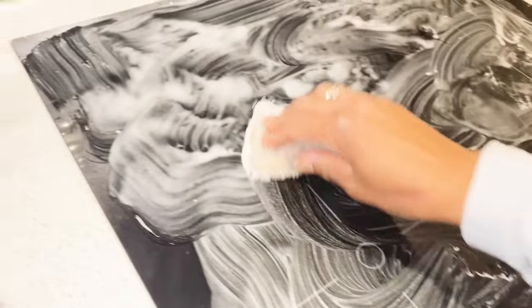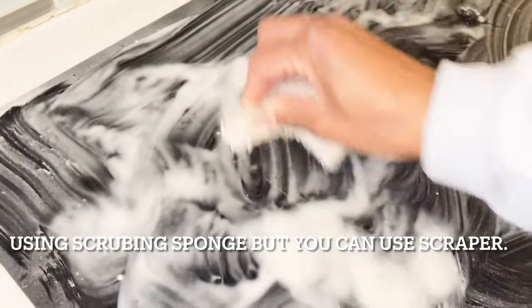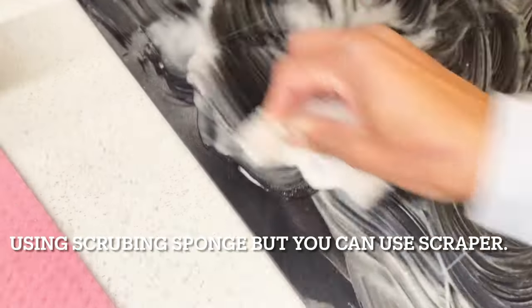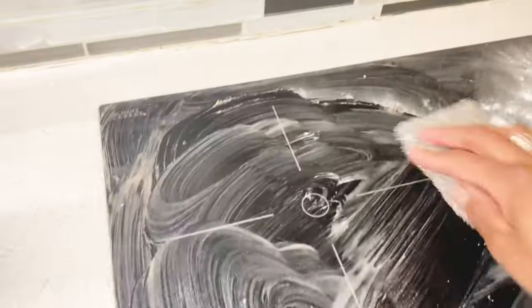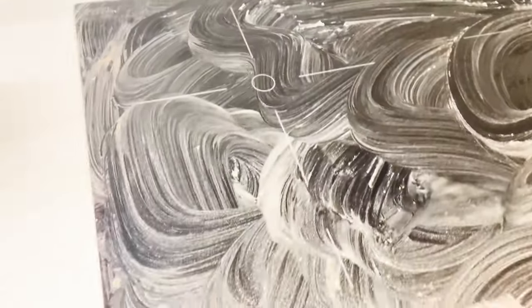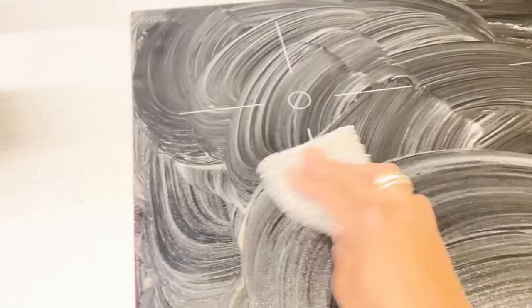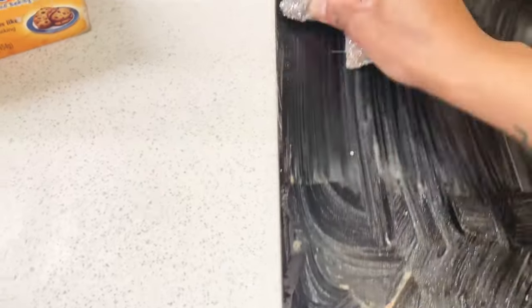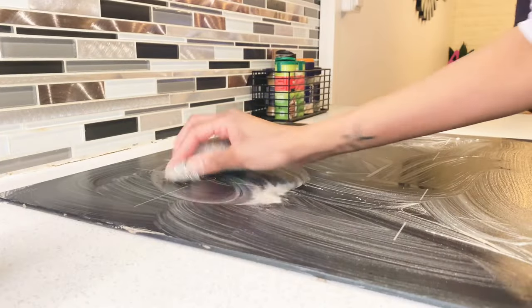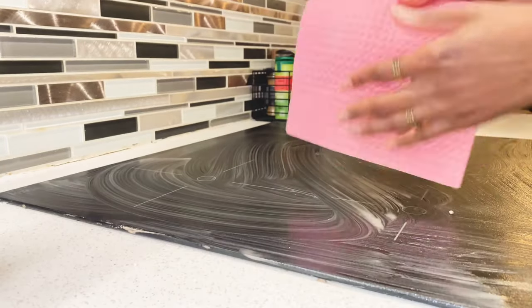Then I start scrubbing really hard and fast. Sorry for the beeping, guys — my cooktop always beeps when it's wet. Now I am wiping it off using a wet towel.